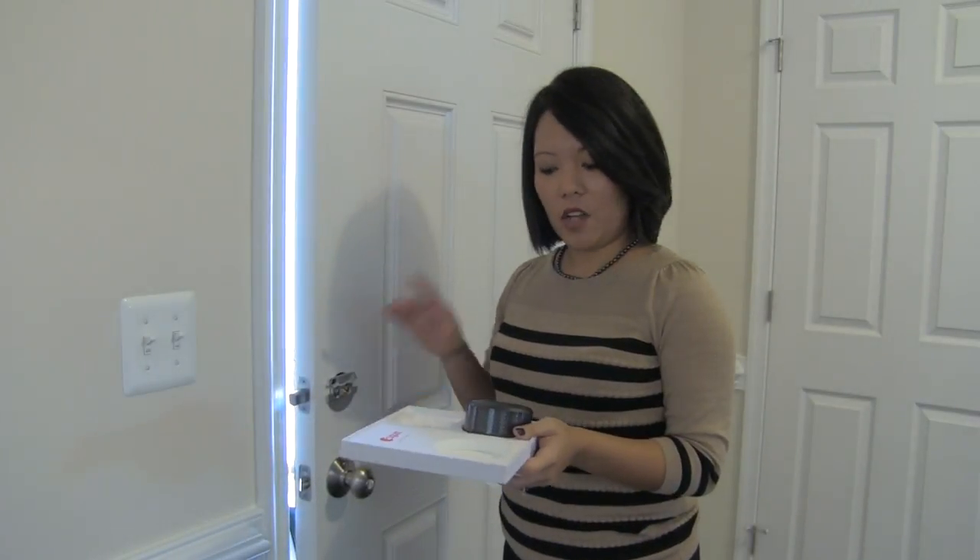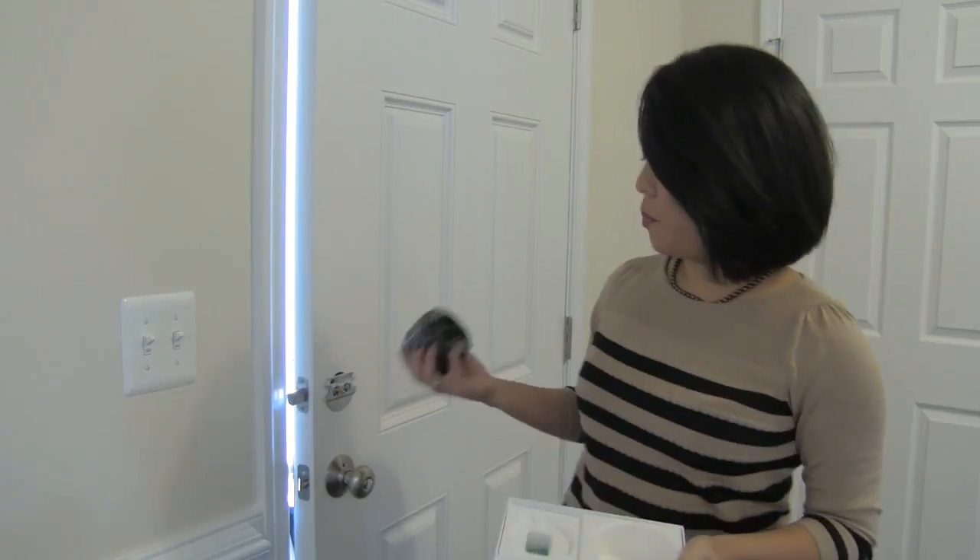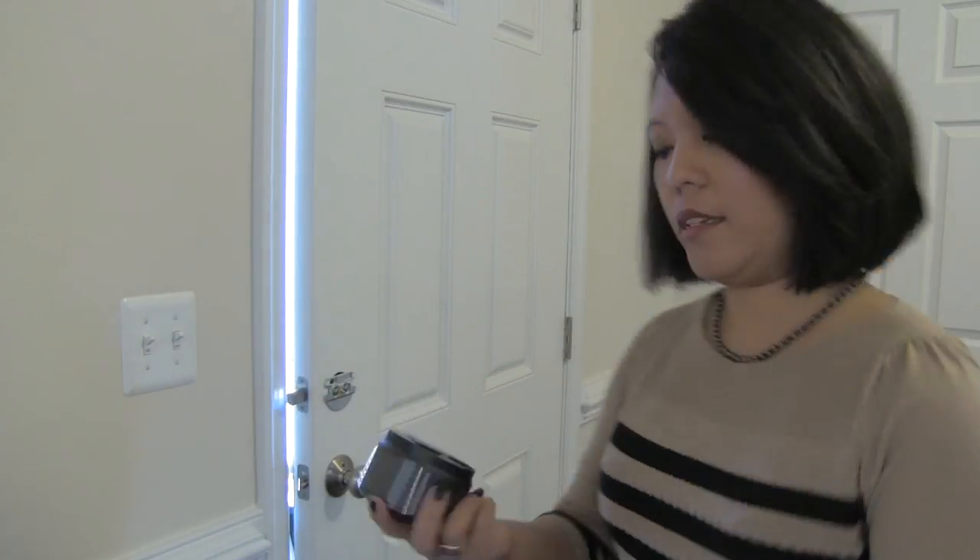Now you're gonna take your screws and screw the plate into the deadbolt. Okay, so now that our plate is on, the next step is to take the actual lock and put it over the plate.